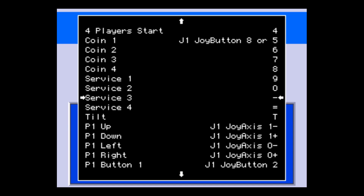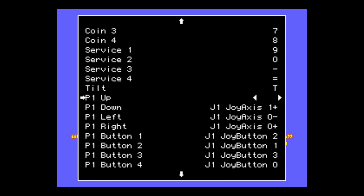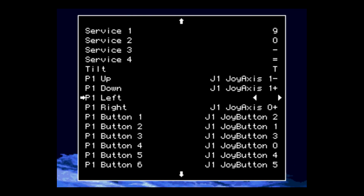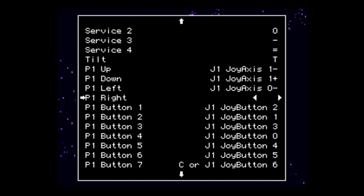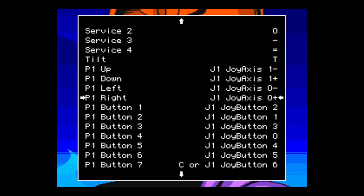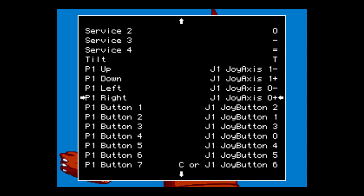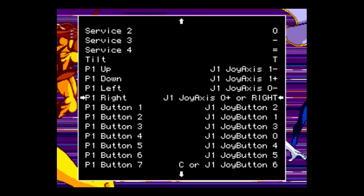We need to set up our Player 1 movement. Press Enter on your keyboard, then Up on the D-pad. For Player 1 down movement, Enter on your keyboard, then Down on your D-pad. For Left — Enter on the keyboard, then Left on your D-pad. For Right — Enter on your keyboard, then Right on your D-pad. If you'd also like to map the arrow keys, you can press Enter again and press Right on your keyboard, so now it's using joy axis zero plus or the right arrow key on your keyboard.